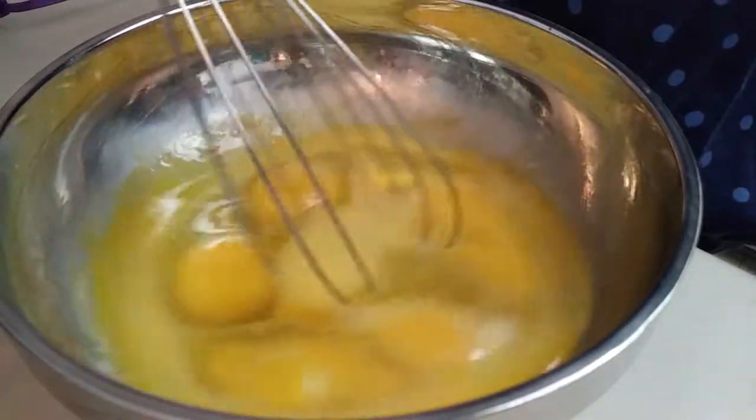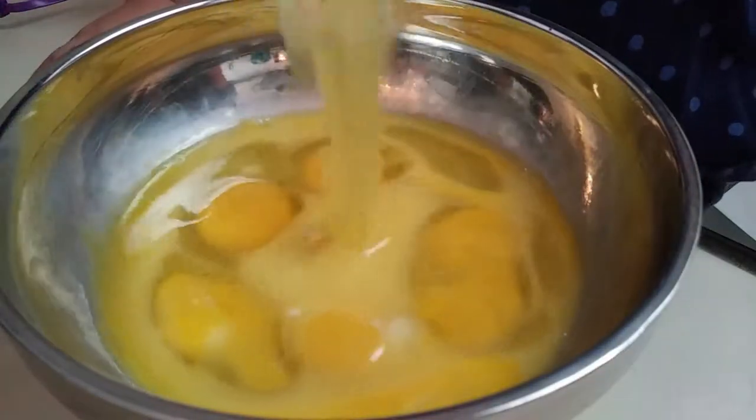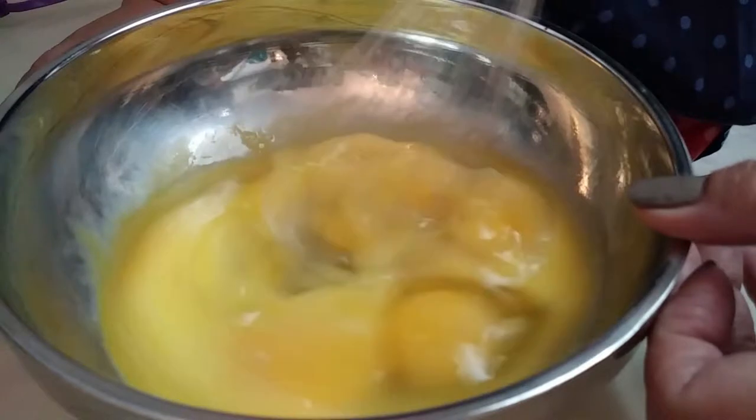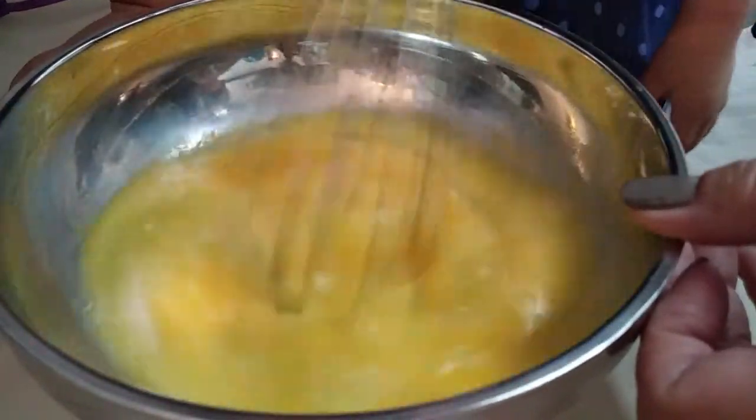Then you can just do this and boom. Mommy's turn? Almost. Then first you just have some water in it. Mommy, it's your turn. Thank you.